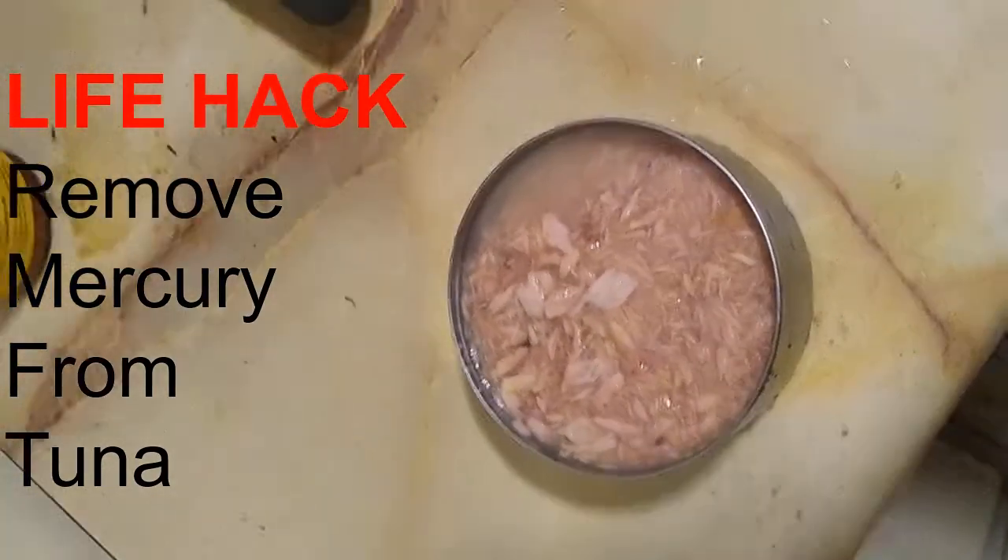Alright, so now they're all removed and now you can eat the tuna — now it's safe to eat it. Thanks guys.